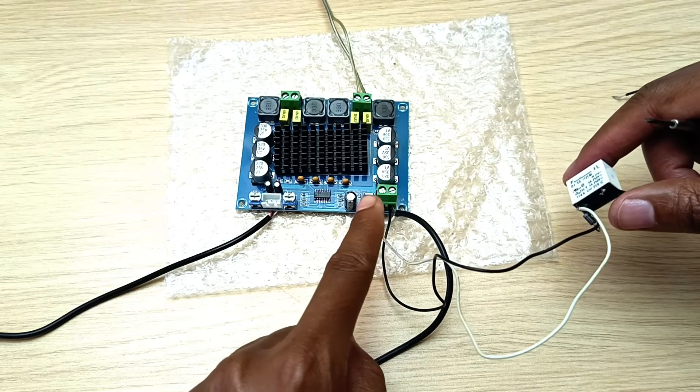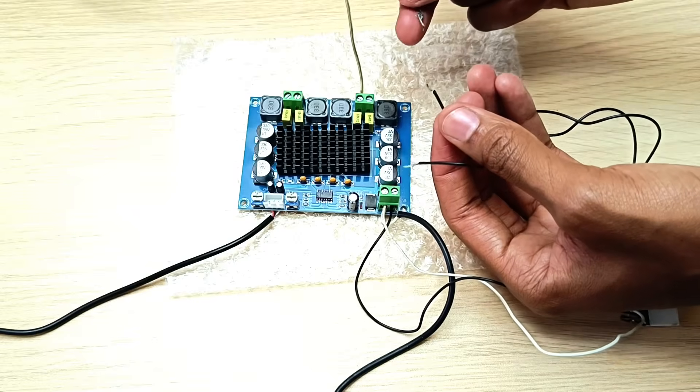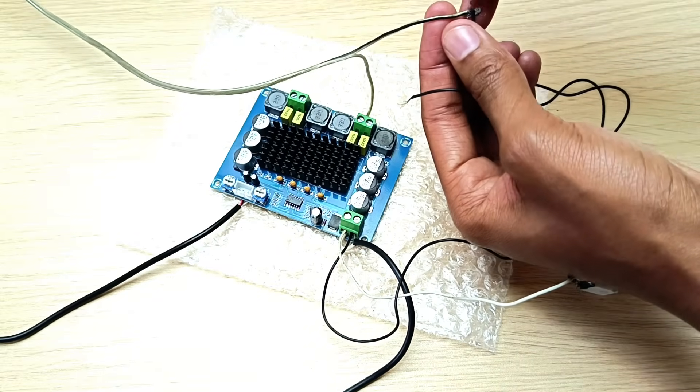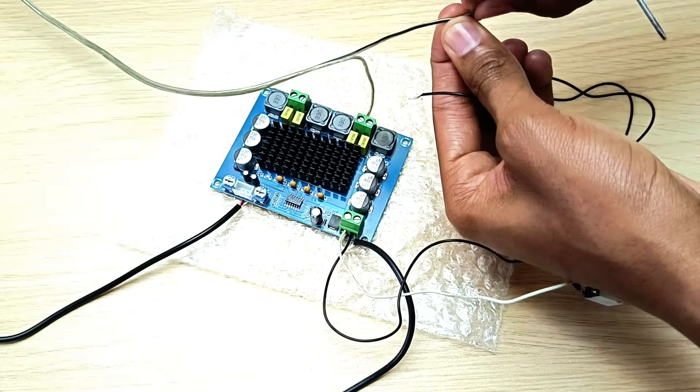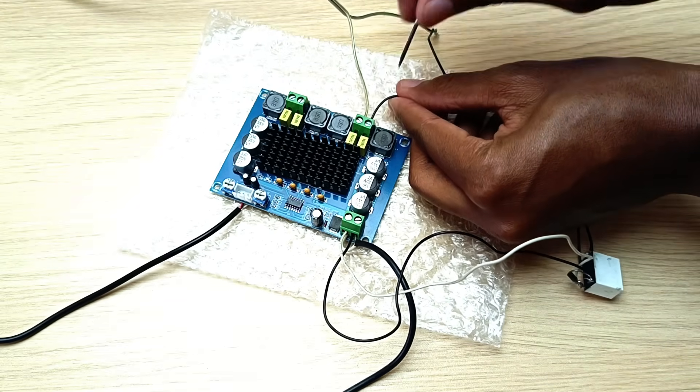I've already connected it across the power supply. This is the 12 volt power supply. And now I just need to disconnect one of the speaker cables and connect it to the output stage of the relay, and the other end I will connect to the output speaker terminal.